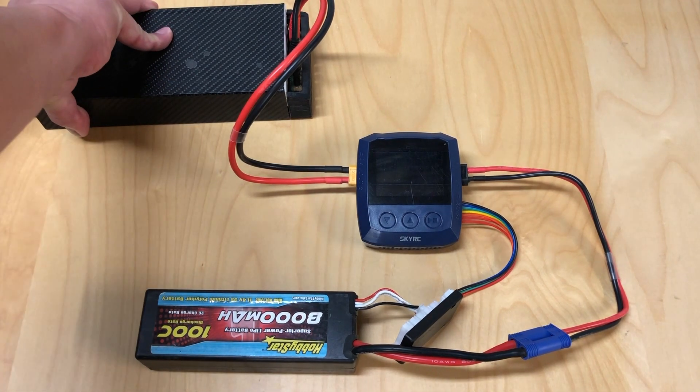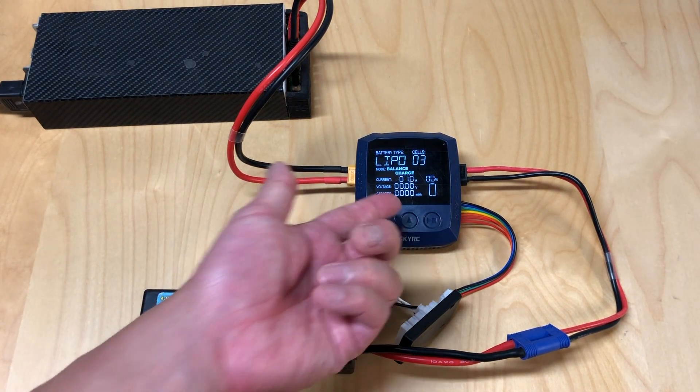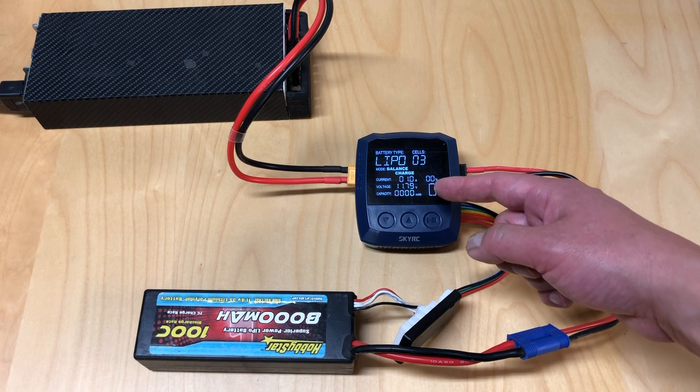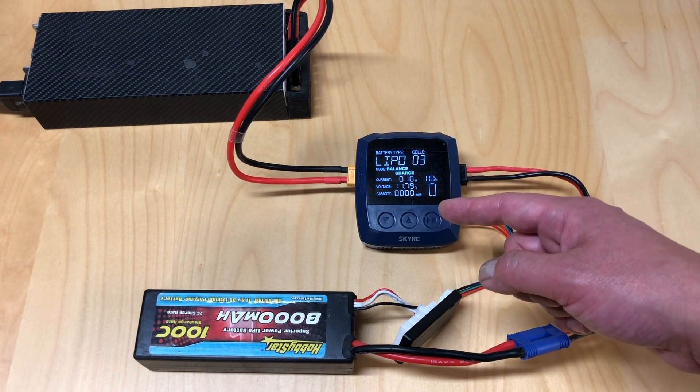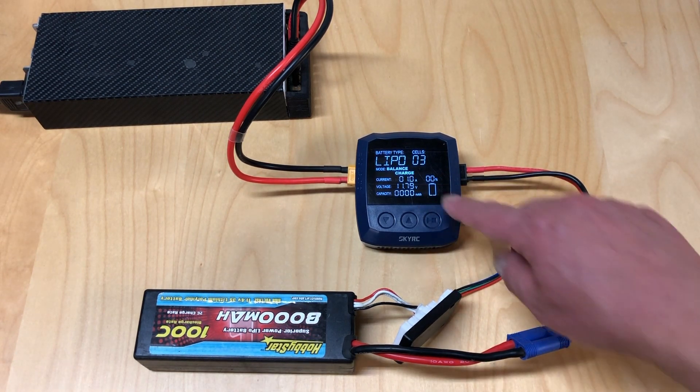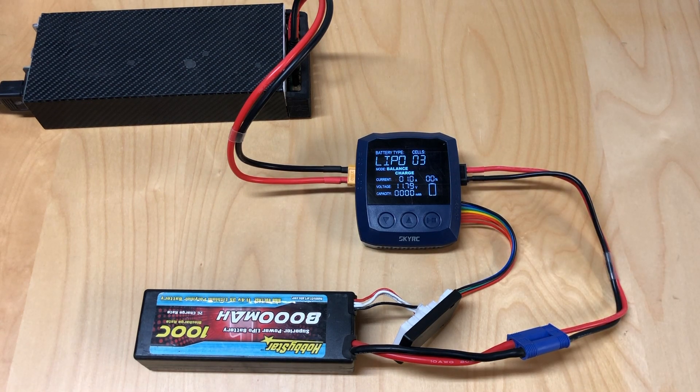I'll show you how to use it. So I plug in the power supply and it boots up, tells you version 1.02 of the software. The display shows battery type, cell count, mode, current set, voltage the battery is at, and how many milliamp hours have been charged in. One annoying thing about this charger is it always resets back to its default values every time you plug in — always goes back to LiPo 3-cell and 1 amp. If you're not using those settings, every time you turn it on you'll have to go back and change the values.